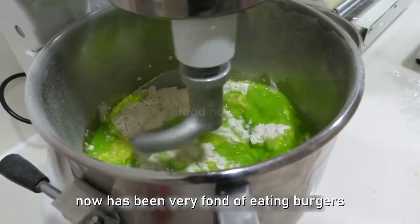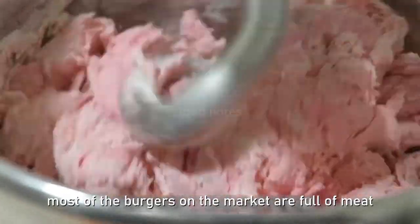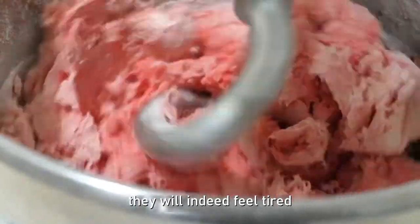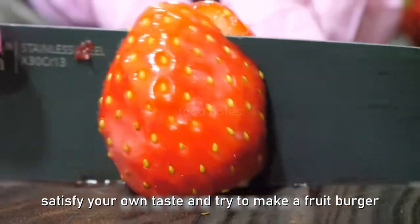Nam has been very fond of eating burgers since she was in college. However, most of the burgers on the market are full of meat. If children eat too much, they will feel tired and also gain weight. So she decided to satisfy her own taste and try to make a fruit burger.